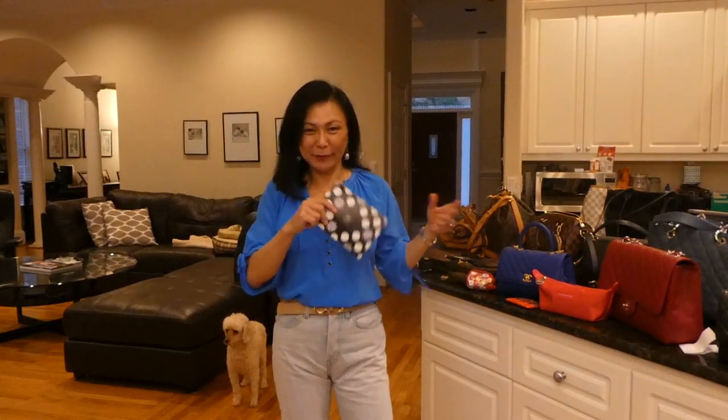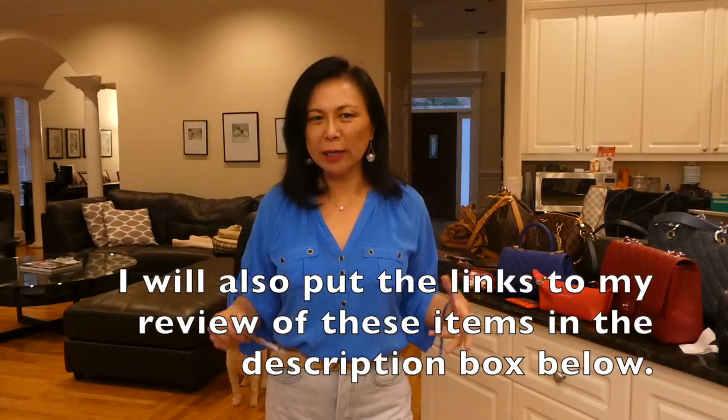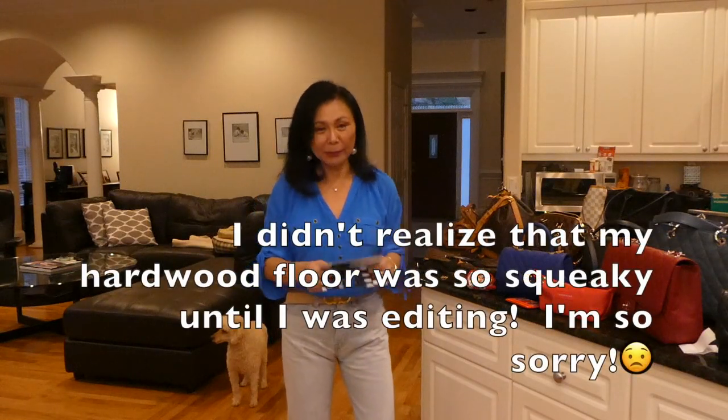Hi everyone! I'm wearing the same outfit as my video on my 2019 bag and SLG collection because I just wanted to do two videos at one time since they're kind of related. This video is on the bags that I sold and why. I do have pictures for most of them, so as I'm talking I'm going to try to insert pictures of the bags I had to help you visualize what I'm talking about.